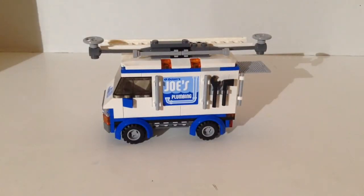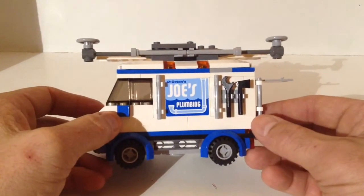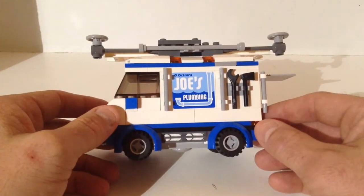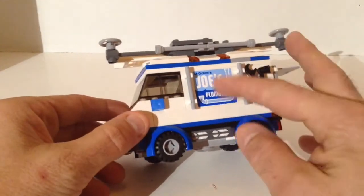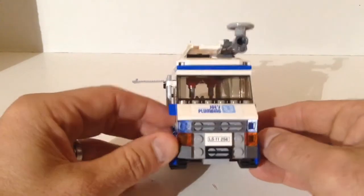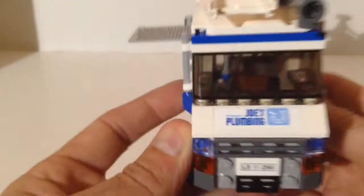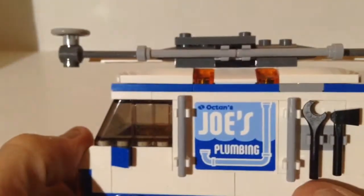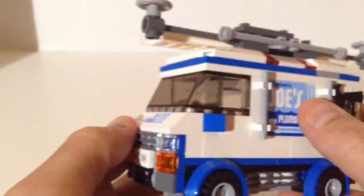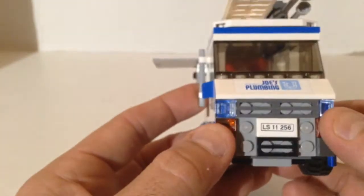Let's take a look at the van. I really like this van — it's got everything on it. It's got the tools right there: a wrench, a hatchet in case you need to bust up some old pipe. It's got a nice windshield. Give it a 360 — you've got Joe's Plumbing on the side. And if you look right there, of course if it's a business in Lego, it's Octan's Joe's Plumbing. That is a sticker, and here's a sticker for the license plate.